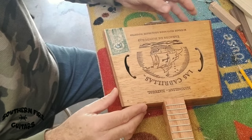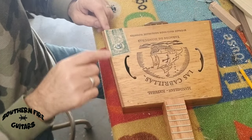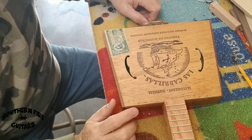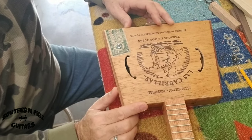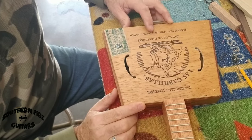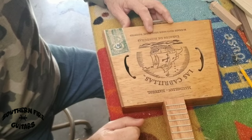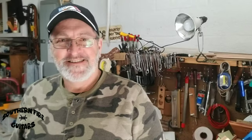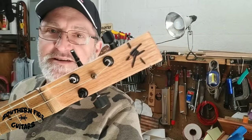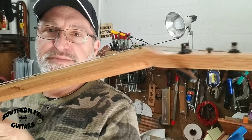I do have the Flying V CBG all wired up with the pickup. I hot glued the pickup, ran the wires to the potentiometer, then down to the output jack. I've got the neck installed, I've got my four little holes here to attach the box, and I'll string it up. The guitar is all finished and buttoned up — it's on an oak neck and the neck came out beautiful.